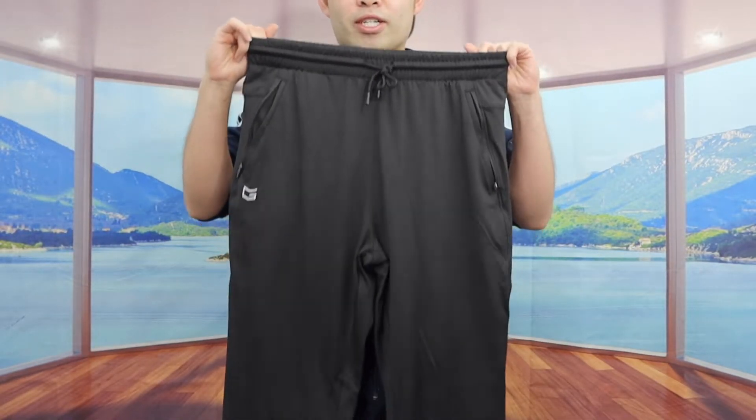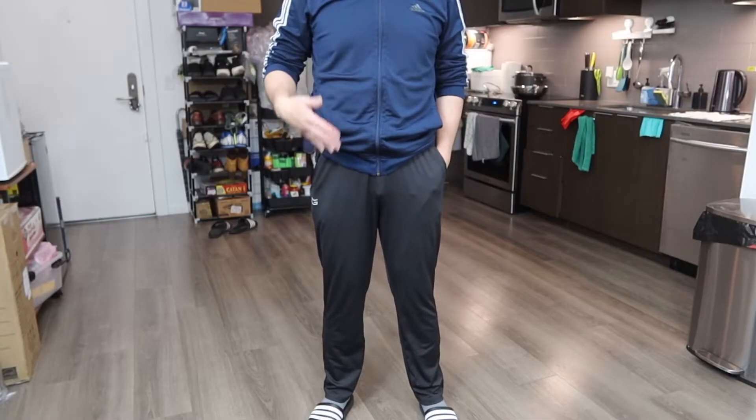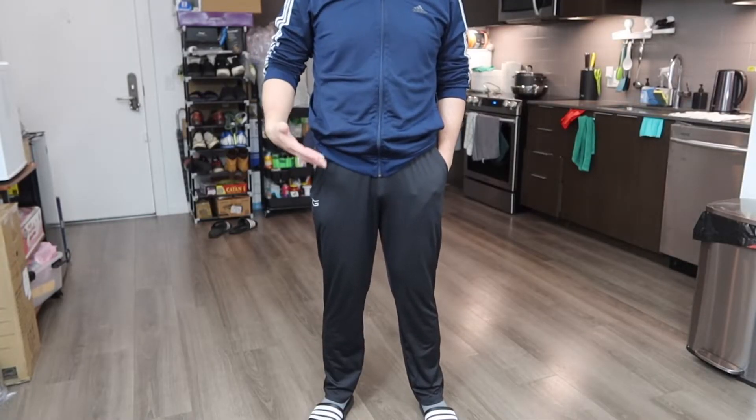Let me actually go put this on to show you guys what it looks like first, and then we'll come back and talk more about the product in a second. Here is basically what the pants look like once you guys do put it on.